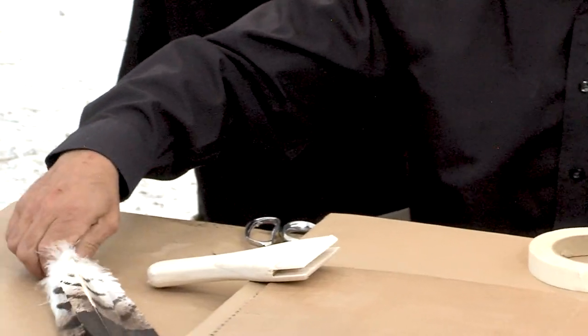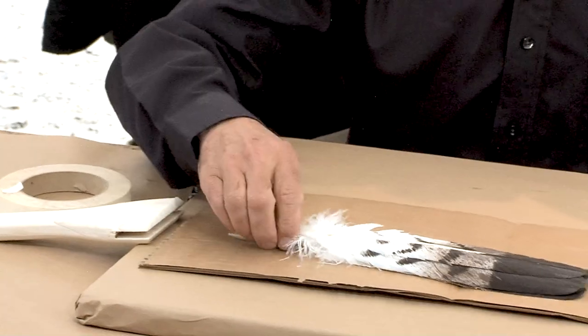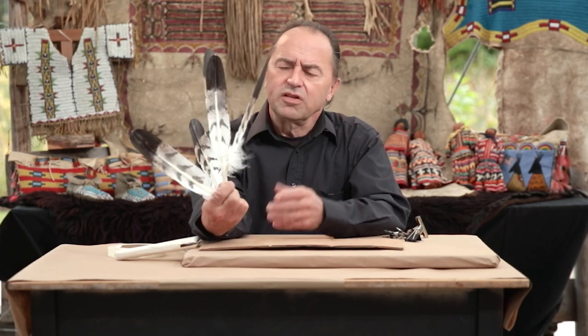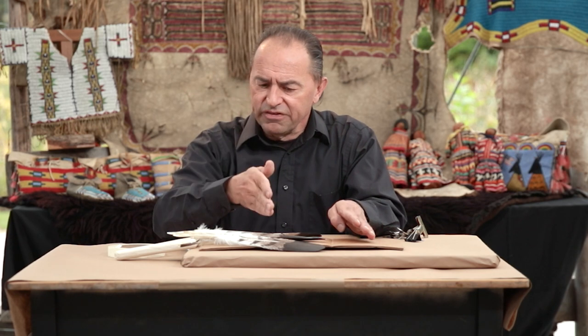What I have done is selected painted eagle feathers. These are turkey feathers painted to look like eagle feathers. I've selected five and we're basically going to line these up so the tops are all uniform. We want to duplicate how these feathers come off the bird — two on the left, two on the right, and one in the center.